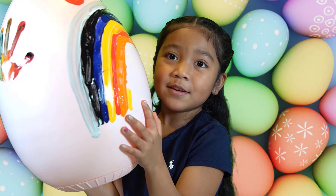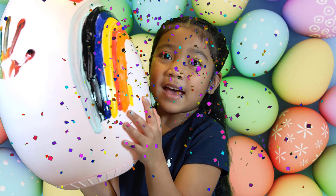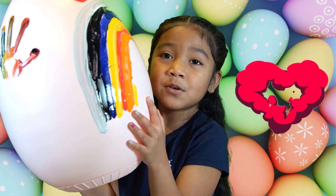Thank you, Buffy, for letting me paint the egg. I love you.